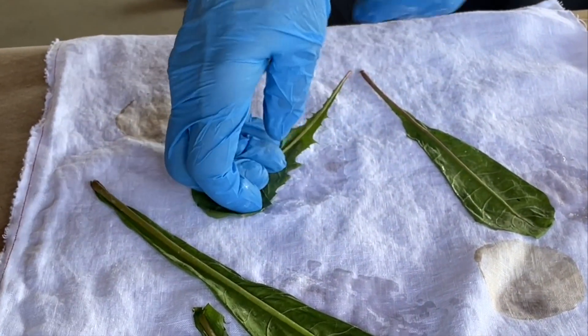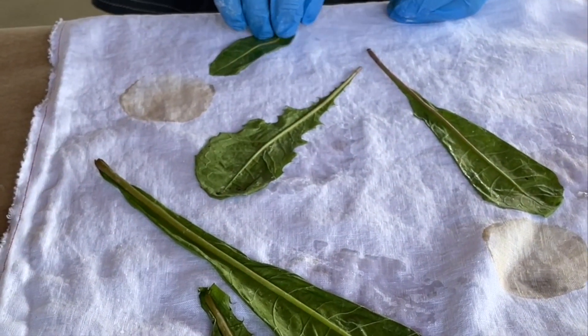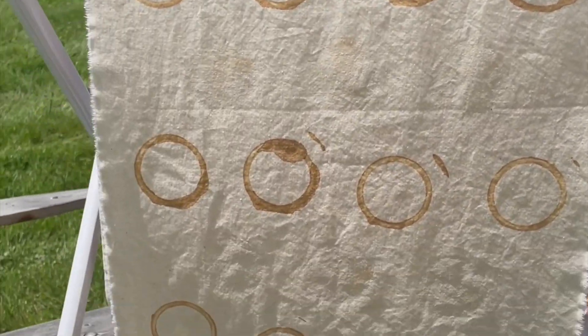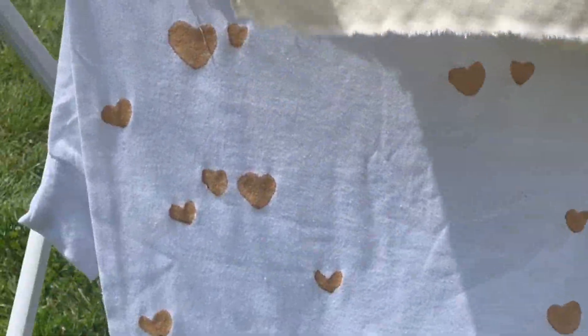You can also print with weeds, plants, or leaves from your garden. Let your print paste dry on the fabric — it's best to do this out in the sun, just let it air dry.